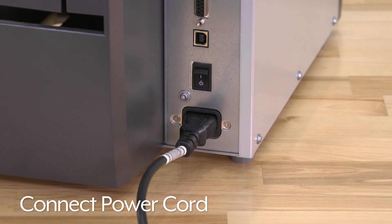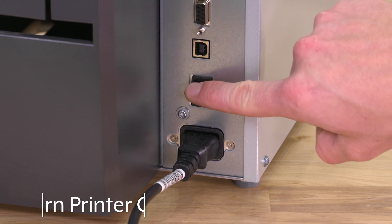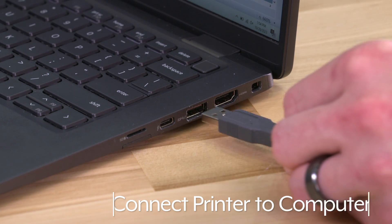Connect the power cord and then plug it into any standard 110-volt outlet. Turn the printer on. Connect the printer to your computer.